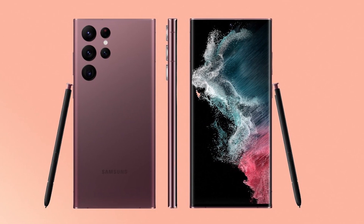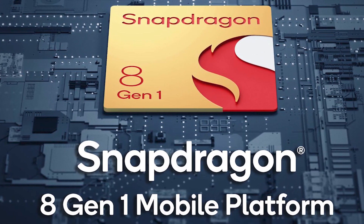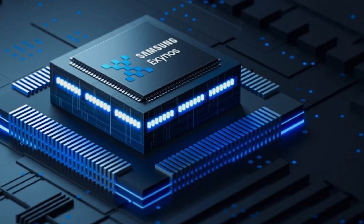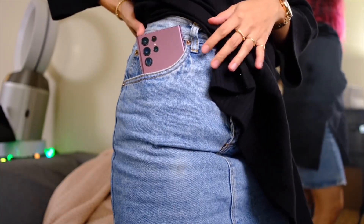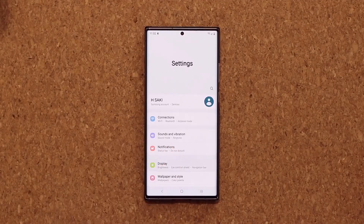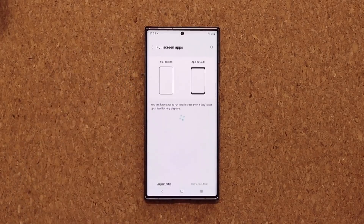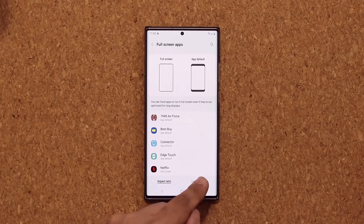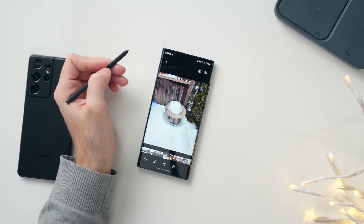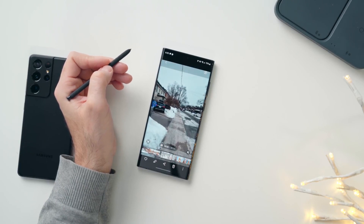The variant of the Galaxy S22 Ultra you can buy depends on where you live. If you live in the United States, you'll get the Qualcomm Snapdragon 8 Gen 1 chipset, whereas those in the United Kingdom and other parts of the world will get Samsung's own Exynos 2200 chipset. Benchmarking leaks indicate that both chips will offer only minor improvements over the Galaxy S21 series, but both are extremely powerful, capable of loading any apps, games, and more in an instant. The cheapest variant will have 8GB of RAM, while more expensive variants will have 12GB. Notably, Samsung has dropped the 16GB RAM option offered with the S21 Ultra. If you want the absolute best performance, you should consider the 12GB model.